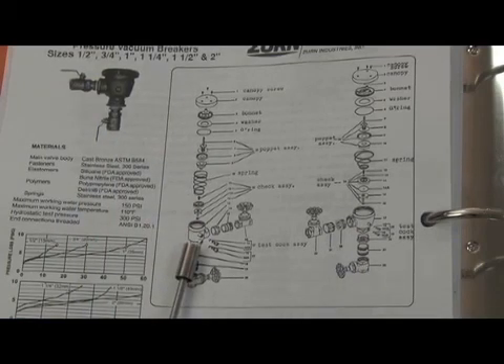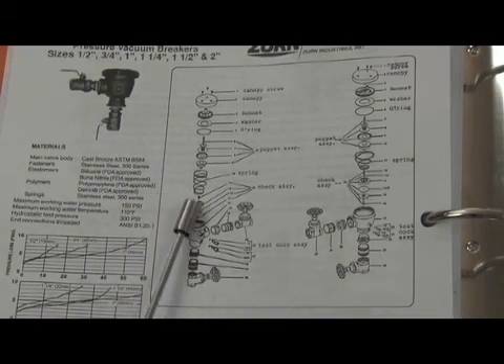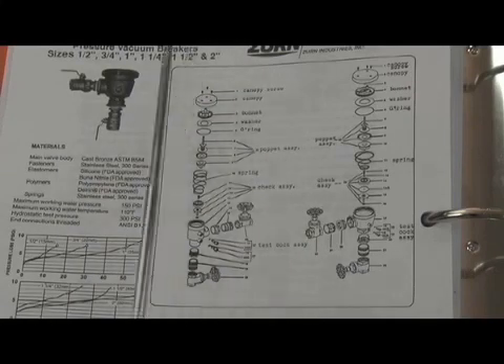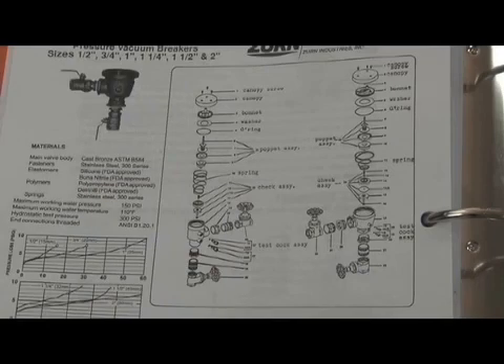Here's the breakdown of the assembly — half through one-inch size on one side and inch-and-a-quarter through two-inch on the other. Check seats were cast in the body and not replaceable. Check disc, check spring, poppet assembly — which was rather unique, as we'll show you during the repair process — bonnet assembly and canopy. So this is the Model 720 pressure vacuum breaker, produced in sizes half through two inch.